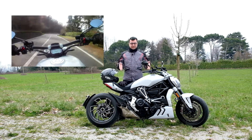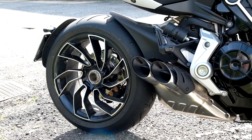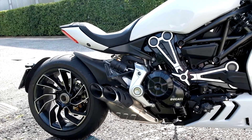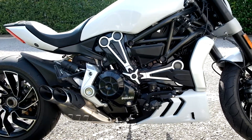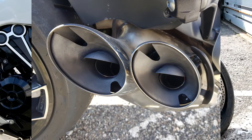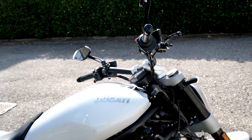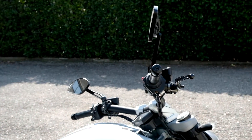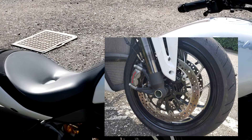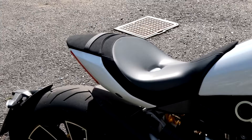Vediamo la scheda tecnica. Cerchio posteriore da 17 pollici con gomma Pirelli 240-45 Diablo Rosso 2. Ammortizzatore regolabile in precarico ed estensione. Scarico a doppia uscita sotto pancia, finiture del motore con lavorazioni a vista e telaio a traliccio in tubi d'acciaio. Frizione antisaltellamento a comando idraulico. L'anteriore monta una ruota da 120-70-17, frenata da due pinze Brembo monoblocco M4-32 radiali a quattro pistoncini comandate da una pompa radiale.